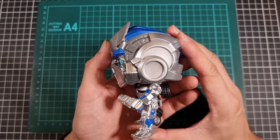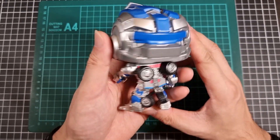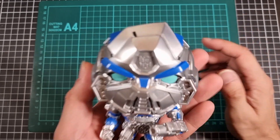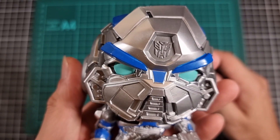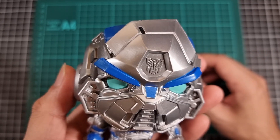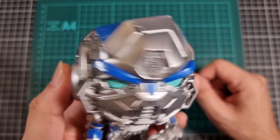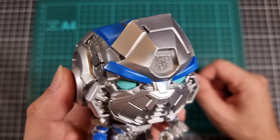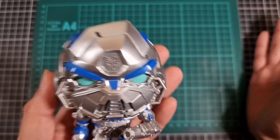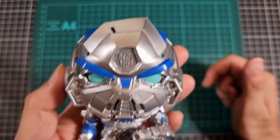That's the front, the side, the back — which is surprisingly detailed — and the other side. And then just a nice close-up of Mirage's head, which I believe is wearing a battle mask, which is quite common these days. Although I've heard some people suggest that he doesn't actually deploy his battle mask in the movie. You don't have to answer that question, because I haven't seen the movie, so it would be some form of a spoiler.